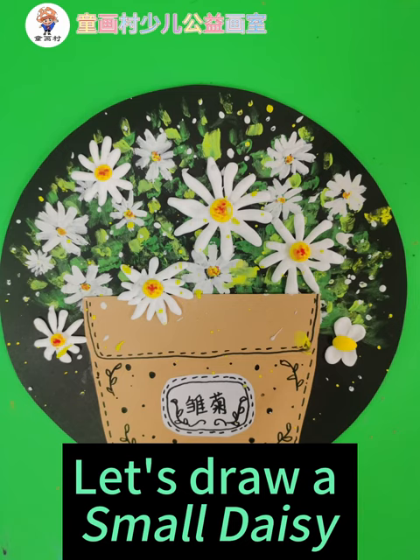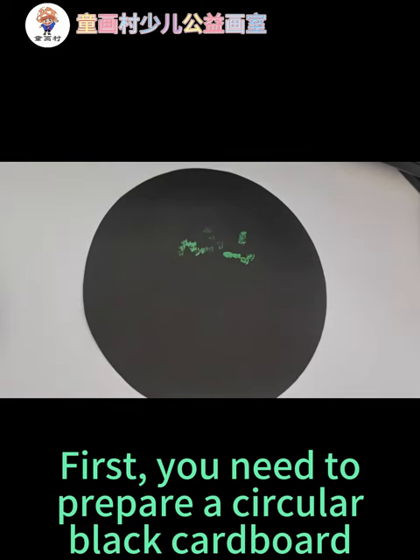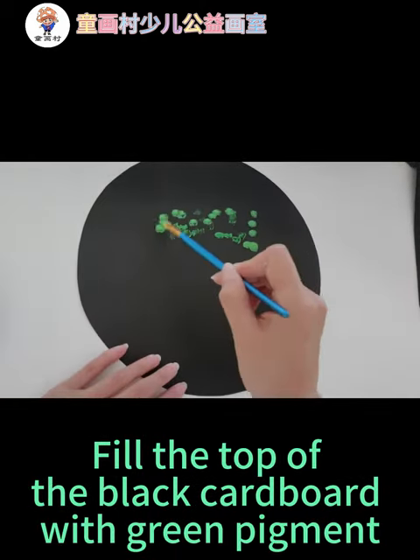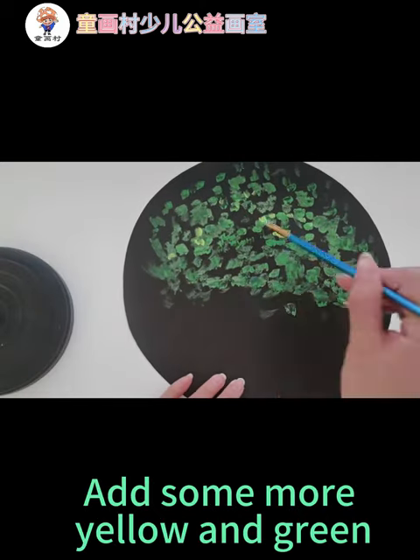Let's draw a small daisy. First, you need to prepare a circular black cardboard. Fill the top of the black cardboard with green pigment. Add some more yellow and green.